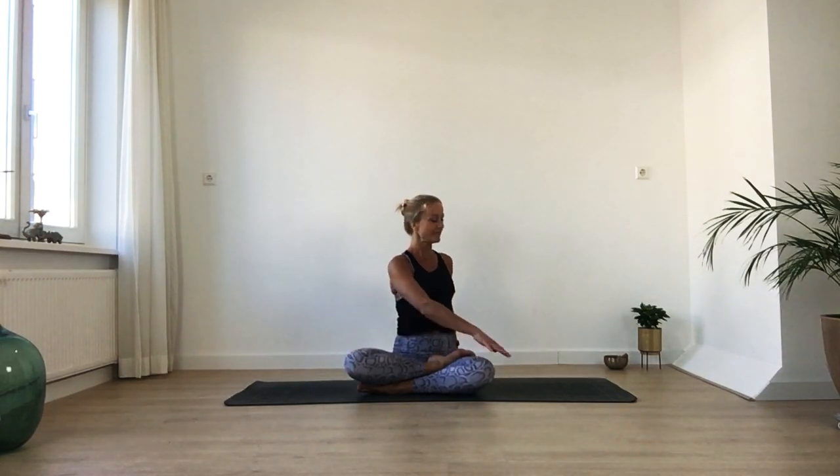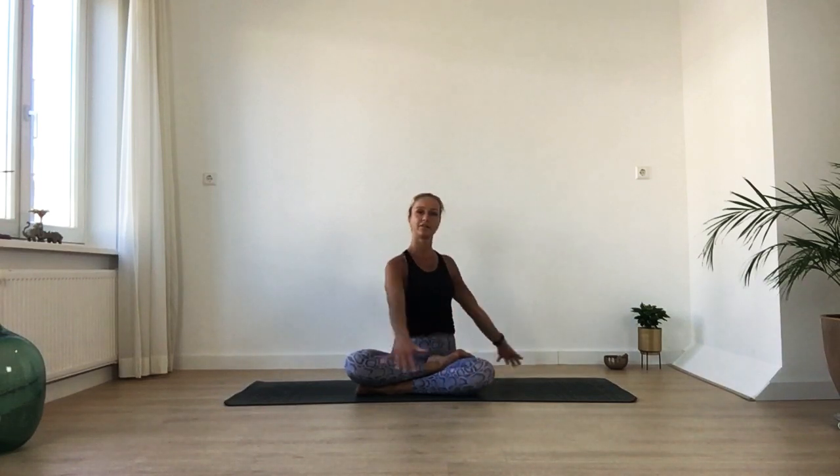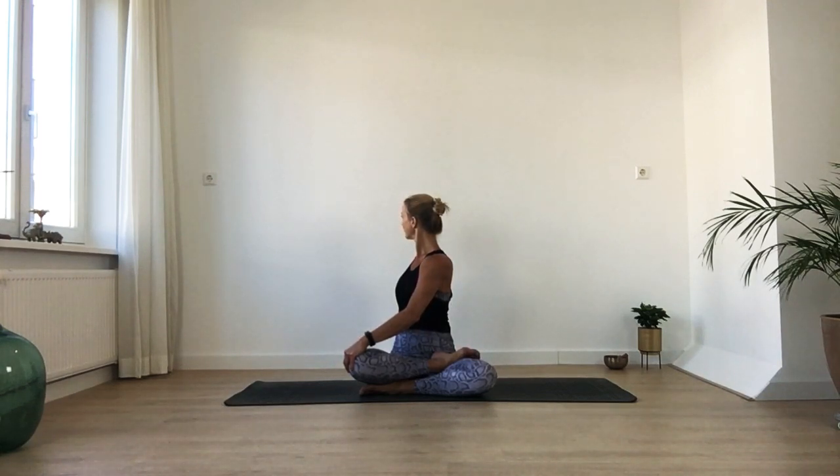Gently bring your right hand over your left knee, left hand behind you. Keep your sitting bones both rooted down, spine long — easy twist. One more inhale and exhale, then slowly go to the other side. Gently come back to center. Extend your arms all the way up, interlace your fingers, just stretch yourself out for a moment. Then bring your hands in front of you, slowly slide all the way forward rolling over your knees, and make your way onto hands and knees.